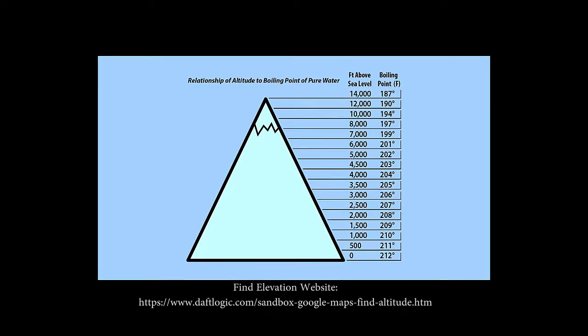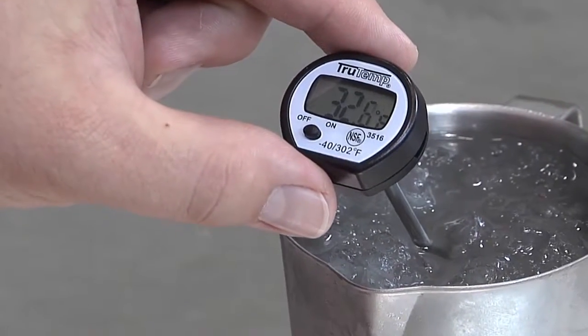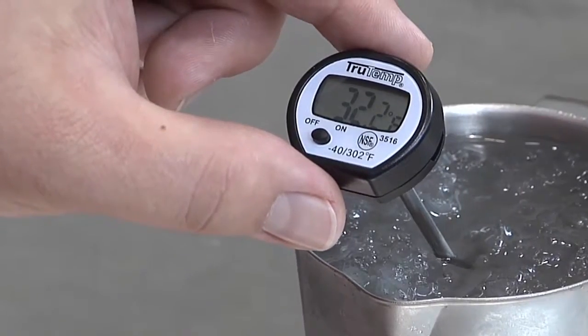Please note that elevation will affect the temperature at which water boils. As elevation increases, the boiling point of water decreases. Check the website provided for the elevation of your location. Generally, a digital thermometer cannot be calibrated, but you should occasionally check its accuracy using either the ice water or boiling water method.